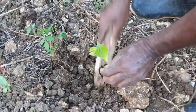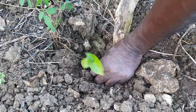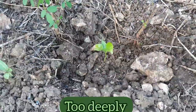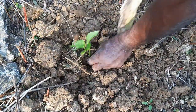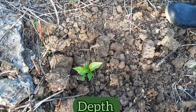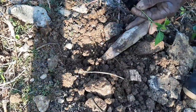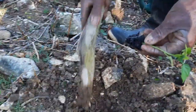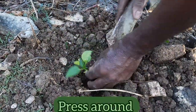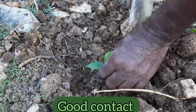He's transplanting the seedlings into the soil, and notice that he doesn't bury the stem of the seedlings too deeply — he is covering the roots to the same depth as they were in the tray. Once the seedlings are transplanted, he uses his fingers to press around the root ball so that good contact is made with the soil.